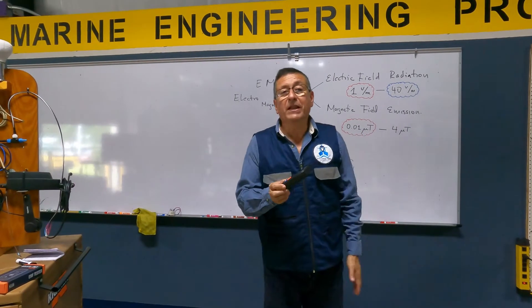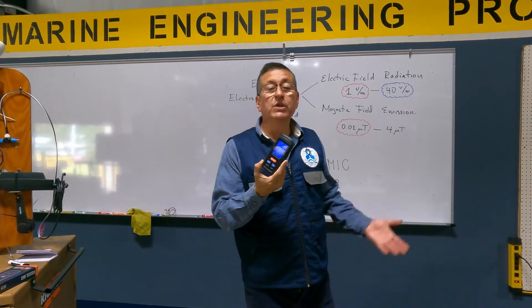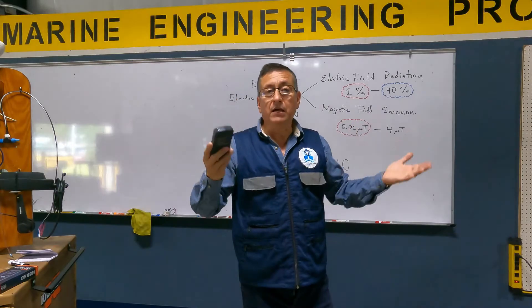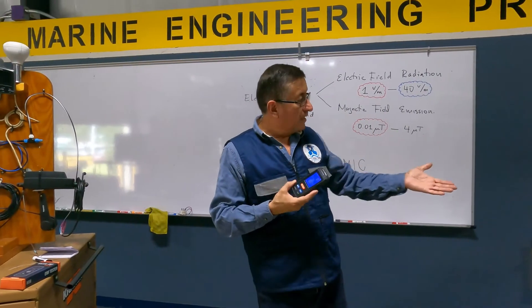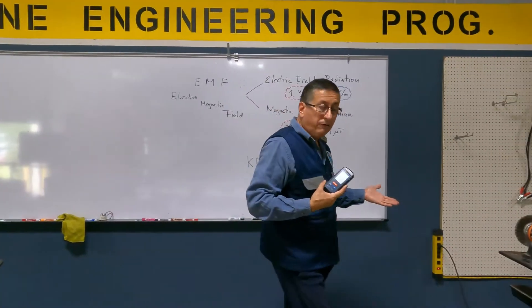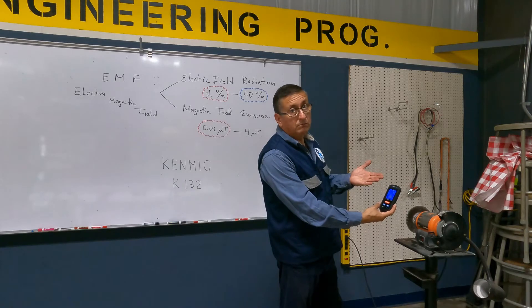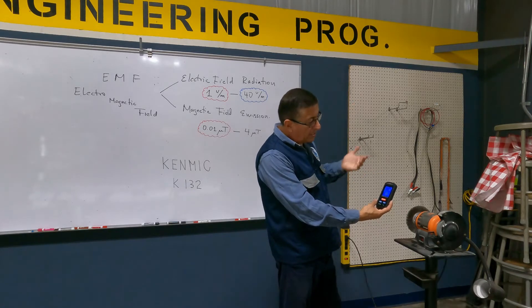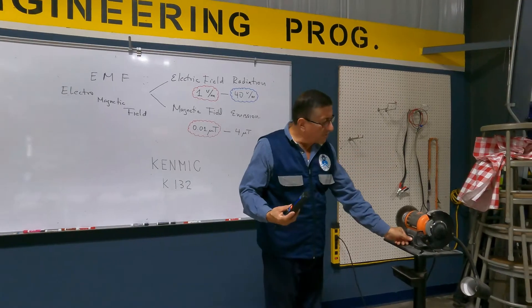It's easy to operate — you just need to bring this tester close to the equipment or area you want to check. For example, right now the angle grinder is off. The screen is showing 3 volts per meter — the electric field is okay — and 0.06 micro teslas, which is essentially nothing. We are going to start the unit.